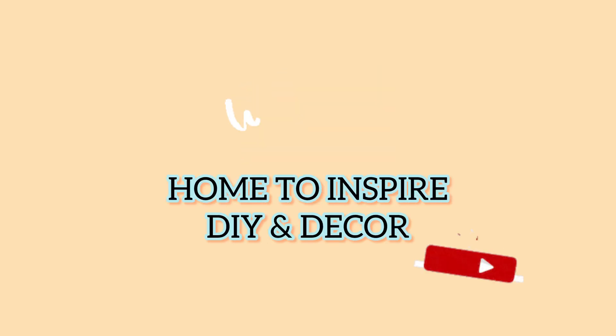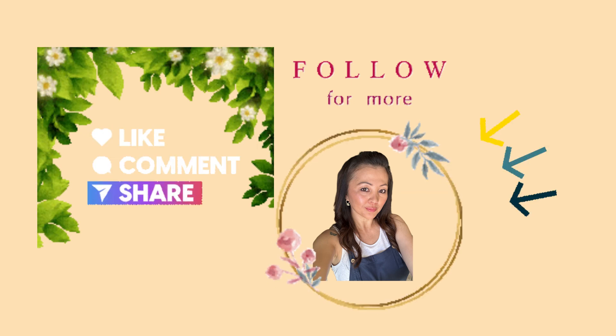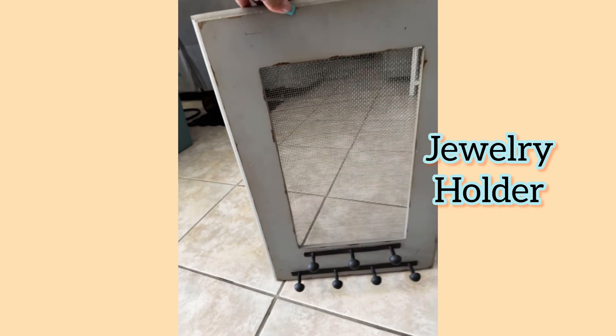Hey guys, welcome to my channel, or welcome back if you are returning. Thank you for being here today. I wanted to show you how I took an existing decor piece and made it over.